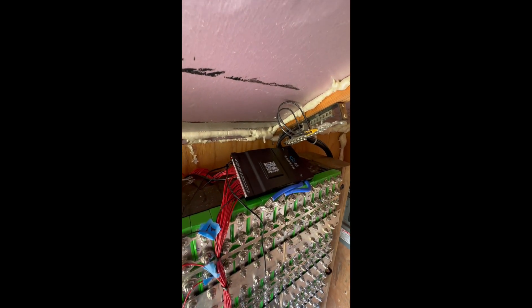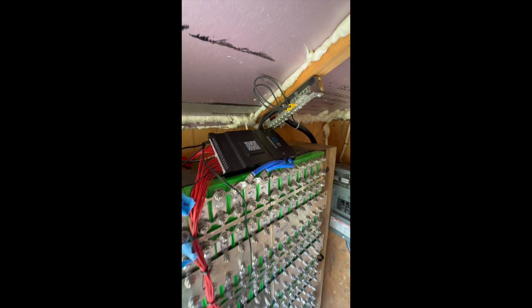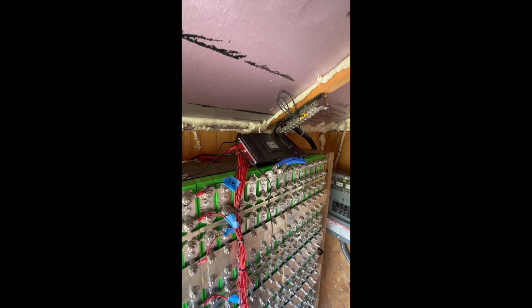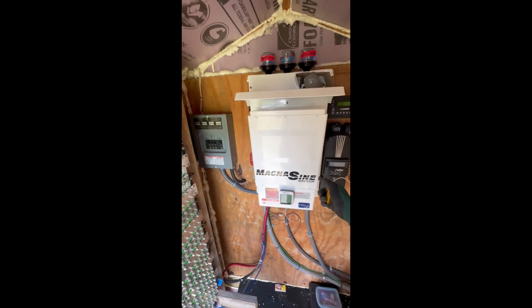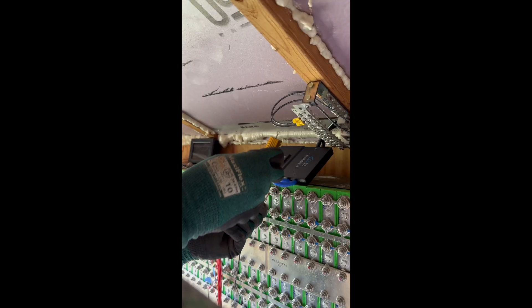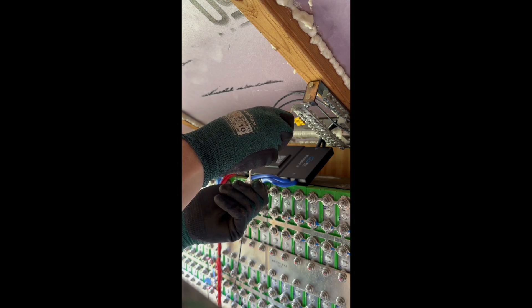The BMS was beeping quite a bit, so the plan was to use a resistor and jump it across the terminals to bypass the BMS for a very short period of time, charge up the capacitors in the inverter, and then let the BMS take over. But when I connected the resistor and manually bypassed it, nothing happened — I was kind of expecting a spark or the resistor to get hot.